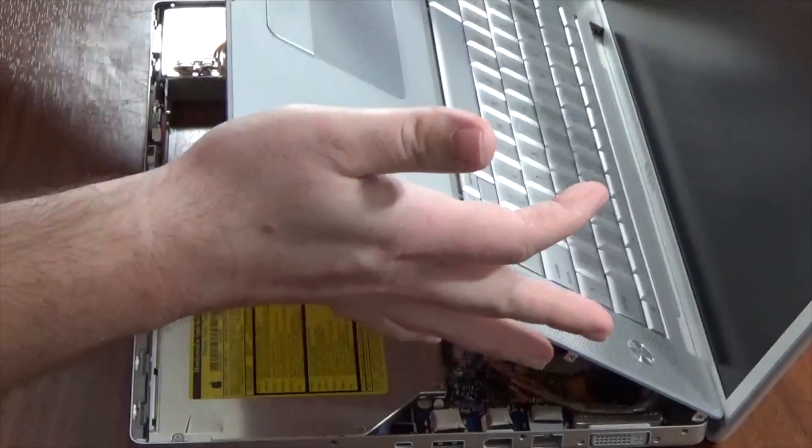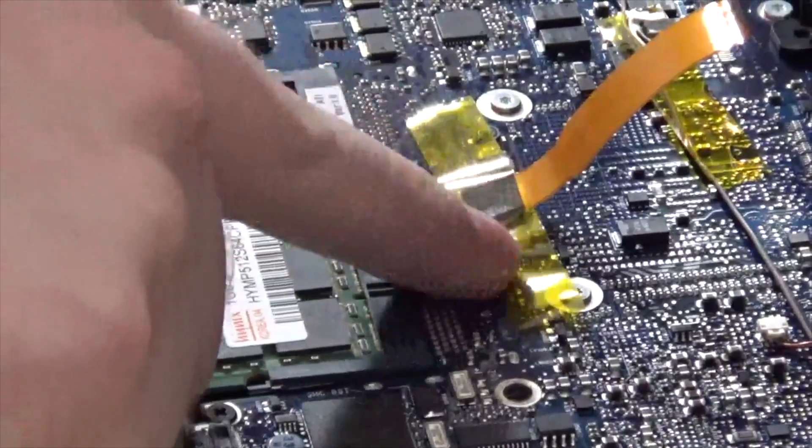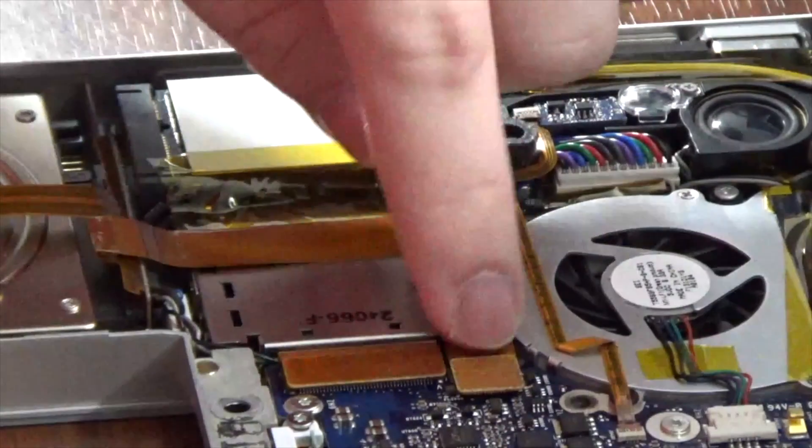Once you have the top case lifted, look for the keyboard ribbon cable. To remove it, peel back the piece of Kapton tape and then very gently release the cable from the logic board. Next, disconnect the hard drive ribbon cable from the logic board.